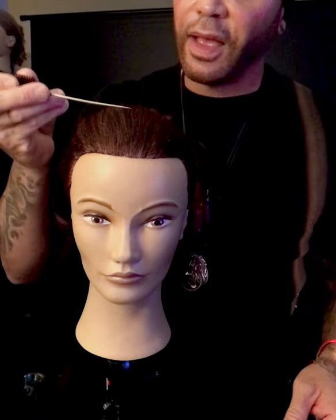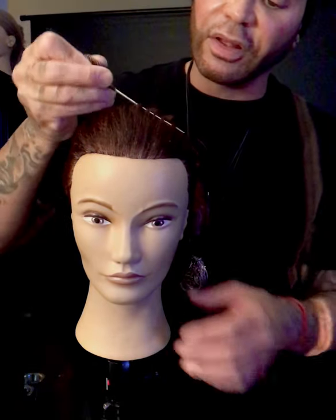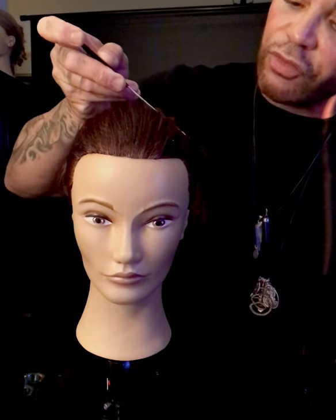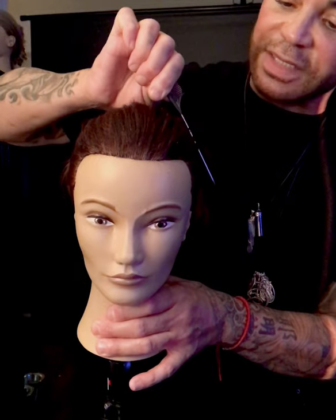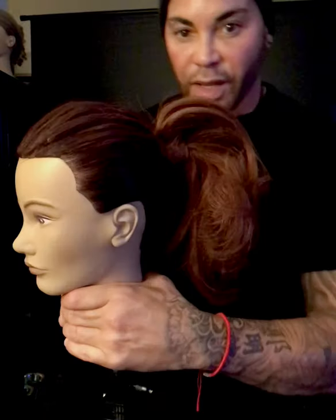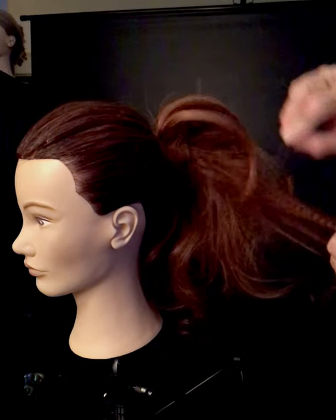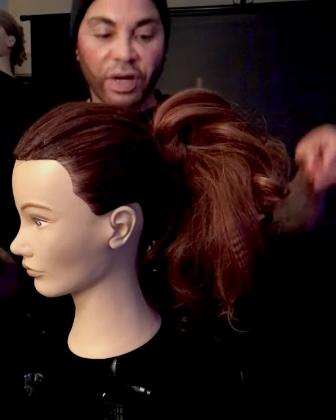A lot of times you're going to notice when you get out in the field, clients really don't want very slick back looks — they want that little texture inside of there. And using that GHD crimping iron and this weaving effect really, really helps to get that hair to move out and give you that really cool texture right inside of there. Bring this out, up a little bit like that — we've got little bits of texture running through there.